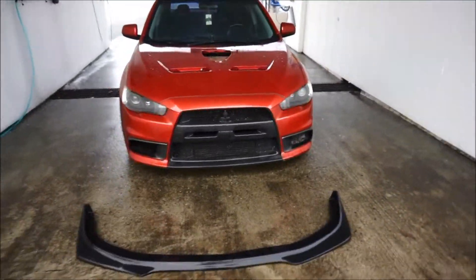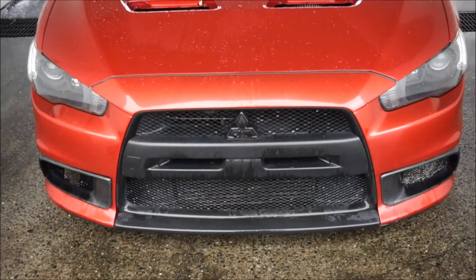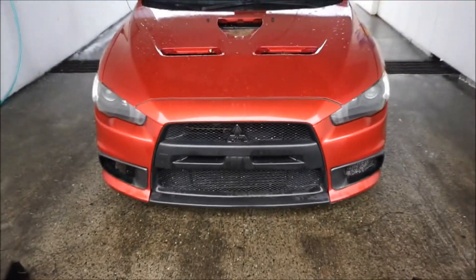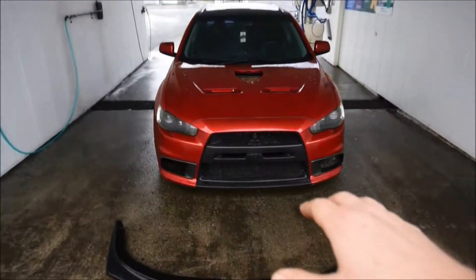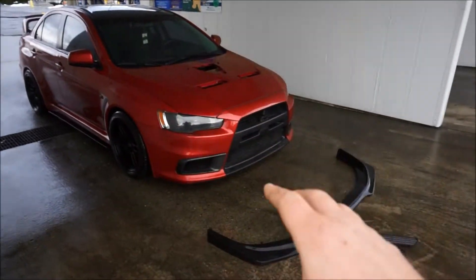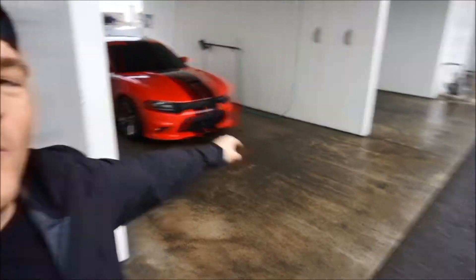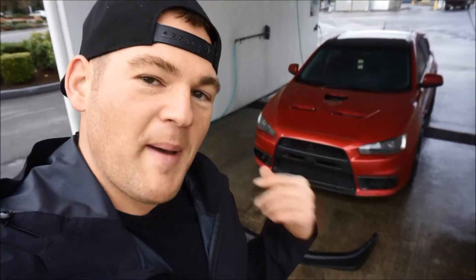I don't currently have a nose badge — I popped mine off and I might get a carbon fiber nose badge for the front. I think the red and black scheme looks really good and is kind of my theme across the channel with all the cars. I'd love a SW20 in red and black too — that would look really good. Alright, let's jump in the car, pack all this stuff up, and head over to my buddy Clayton's to drop these parts off to get painted.